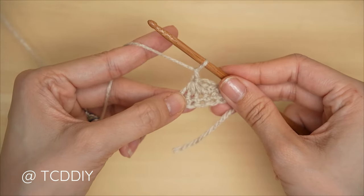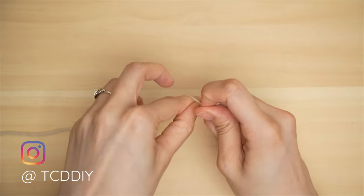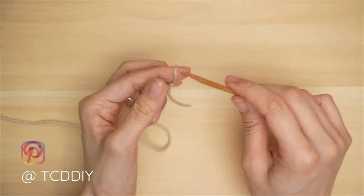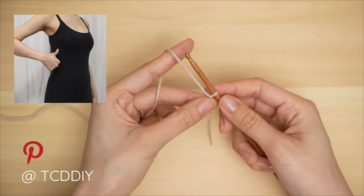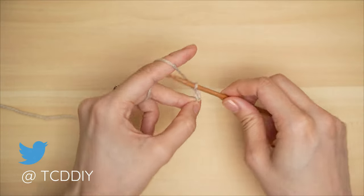To get this top started, grab your category 3 yarn and make a slip knot, then grab your 5 millimeter hook. We're going to start by making an odd number chain that starts one inch underneath our underarm down to our waist. I need roughly six and a half inches or 17 centimeters, so I'm going to start by making a chain 31.